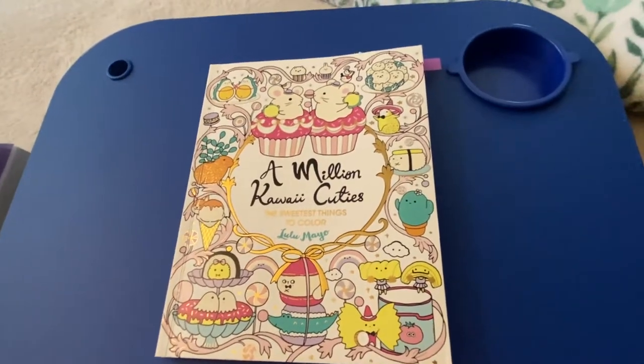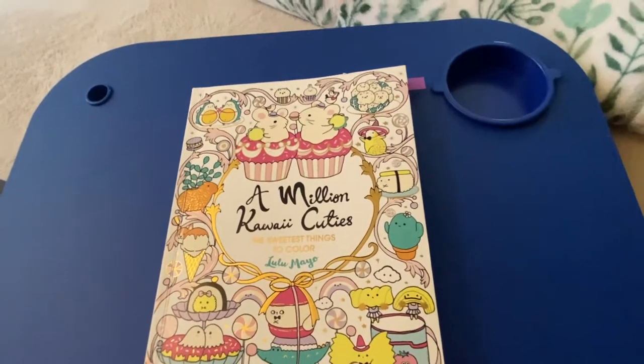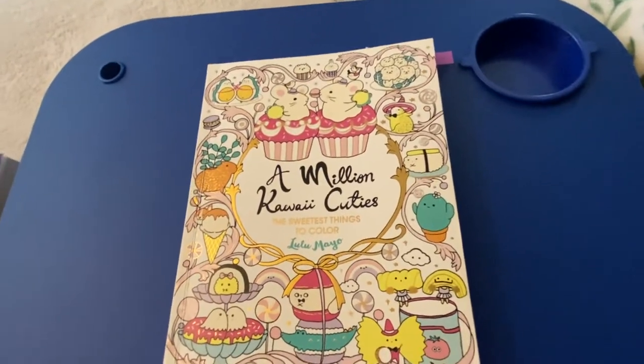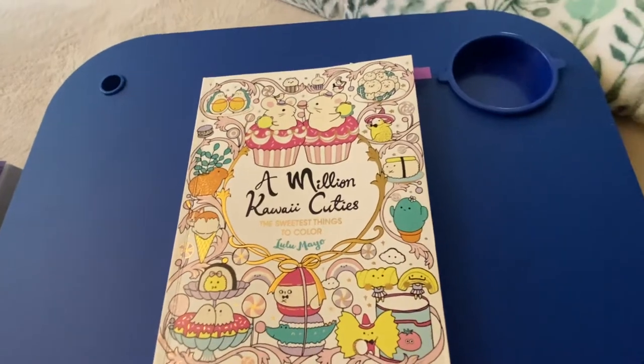Hi, my friends, how are you all? I hope you're doing well during this holiday weekend. Happy July 4th, everyone! I just wanted to show my finished colorings for the month of June, and it's not a lot, but there's a few, so I'm just gonna get right to it.